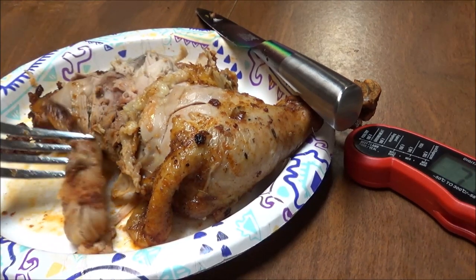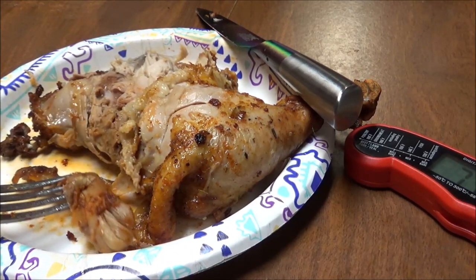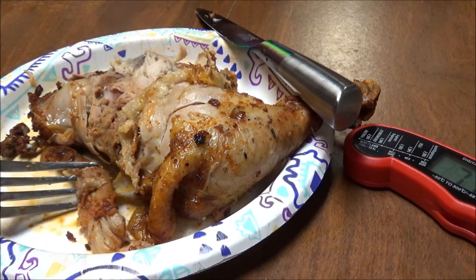But anyway, I'm going to get off of here. This was definitely a good piece of chicken — I do wish I could have gotten it crispier, but I couldn't. So I will talk to you later.